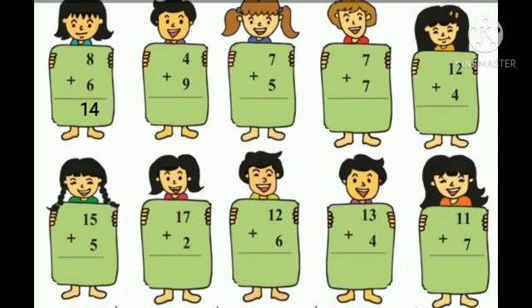4 plus 9. Take 9 fingers and count 9 fingers after number 4: 5, 6, 7, 8, 9, 10, 11, 12, 13. So the answer is 13. Next: 7 plus 5.